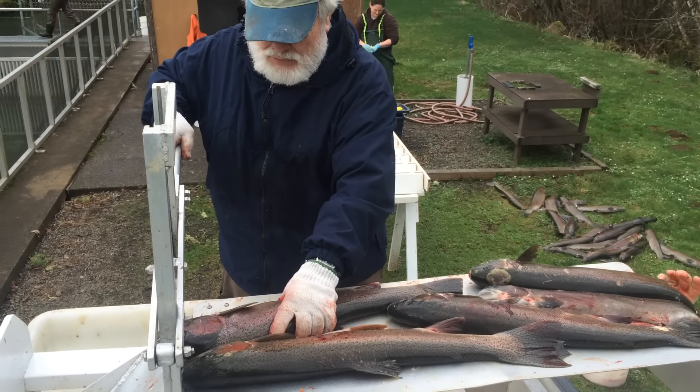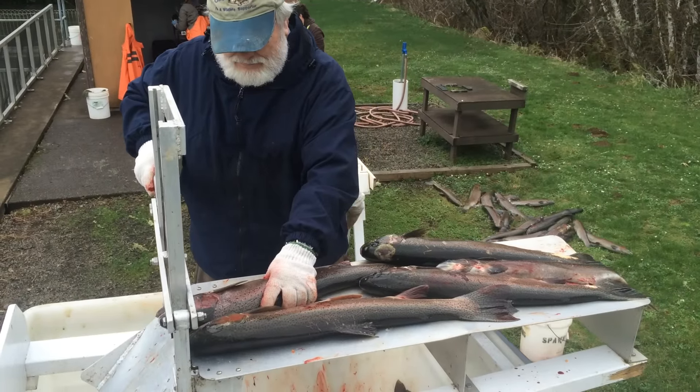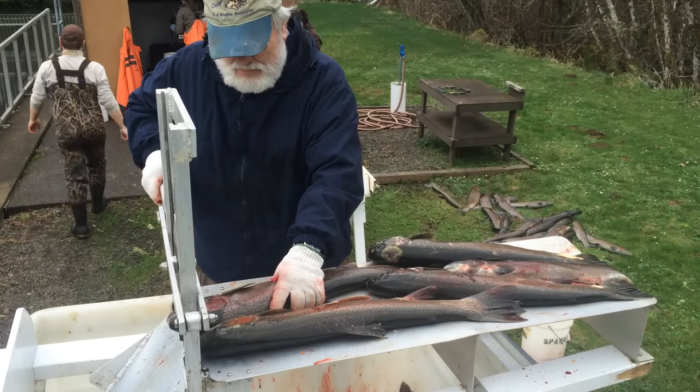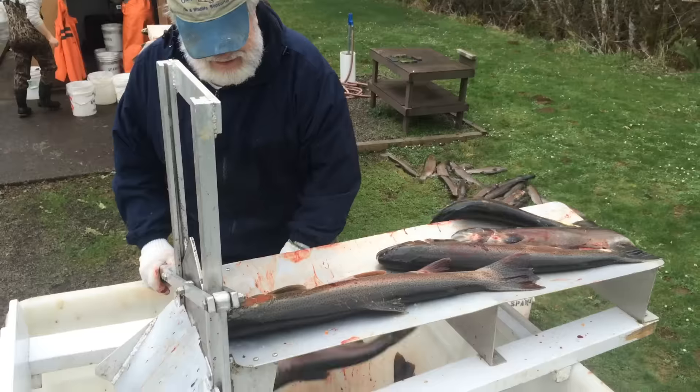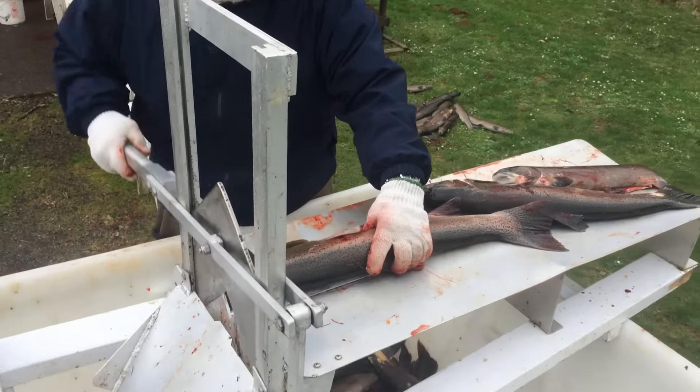Marking the fish so that when you put it in the stream bed, and not count it twice when they count the bodies on the river. This is how they identify it, just cutting off the front part of the head.